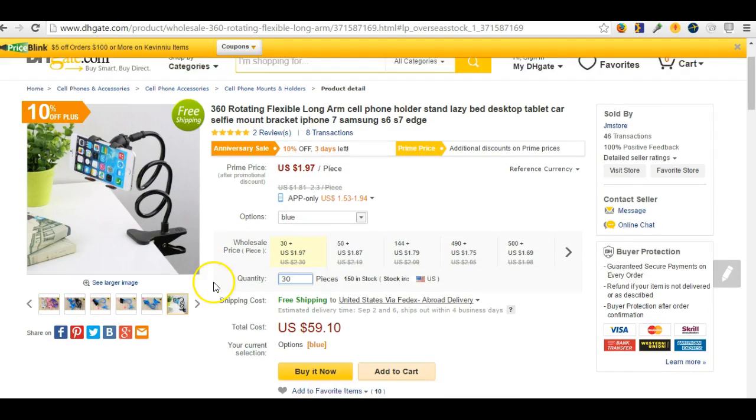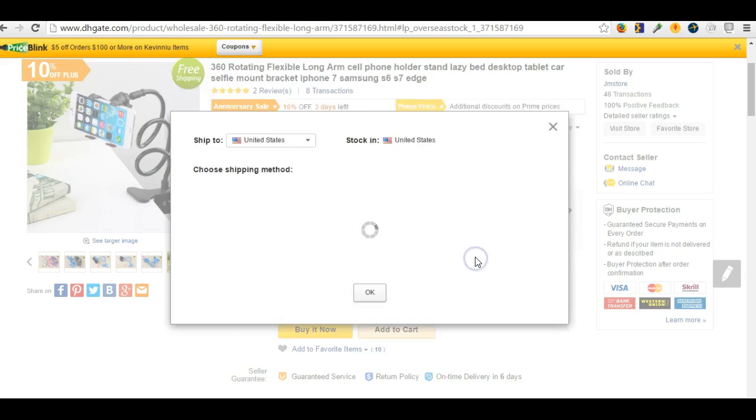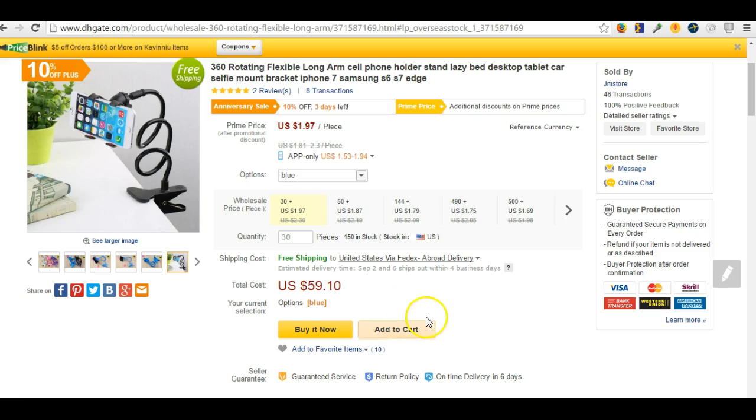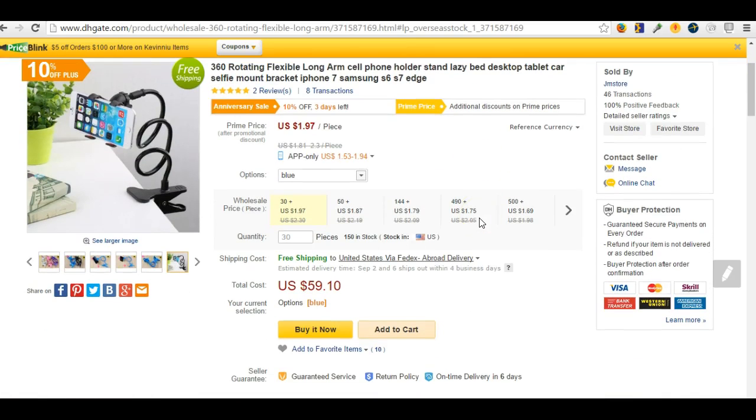We're going to go a little deeper into DHgate, but you want to check the quantity and make sure it's in the United States going via FedEx — so that's good. You can click on there, get it in two to six days, and it's free shipping.